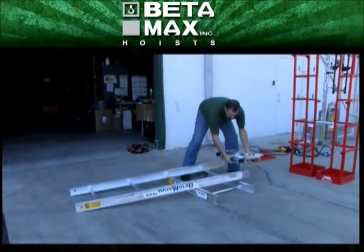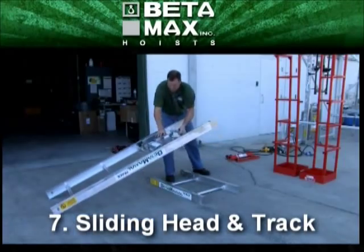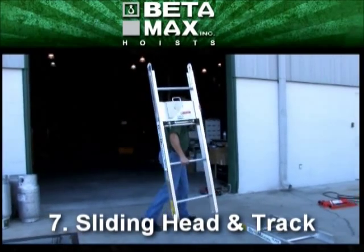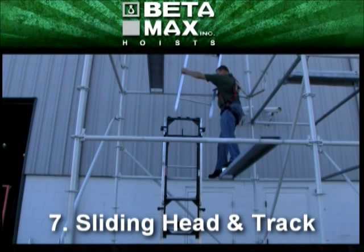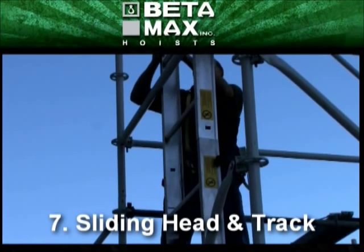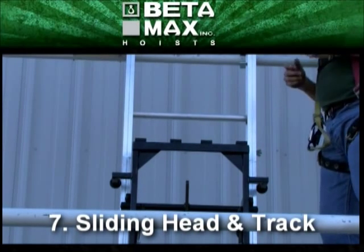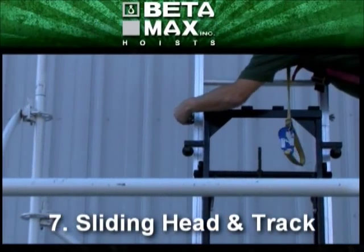In this demonstration, the sliding head is being connected to the next piece of track, and then this track will be extended onto the first one and secured with quick bolts and scaffolding clamps. The quick bolts attach the track sections together.